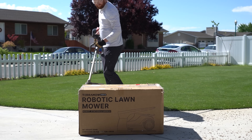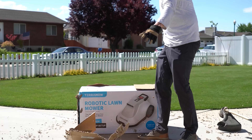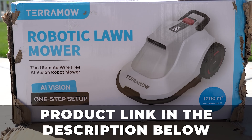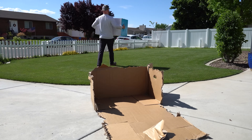This is a paid sponsored review by TerraMOW so I can show you the capabilities of the S800 and S1200. I'll be posting links of the products in the description of the video. Just keep in mind there is a small chance that I stand to gain a small profit if you click and buy one.